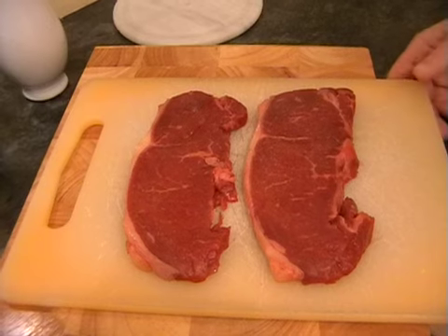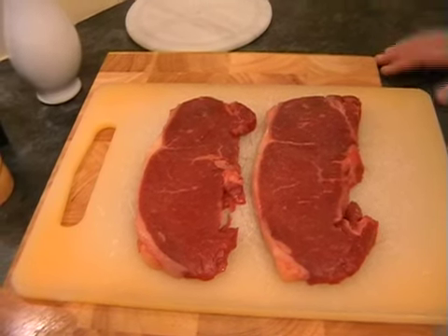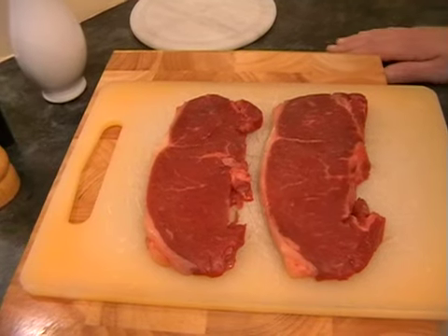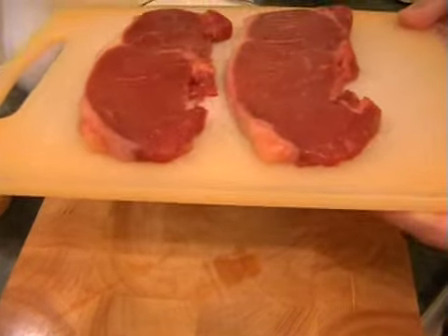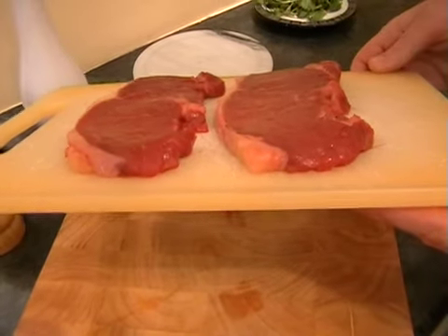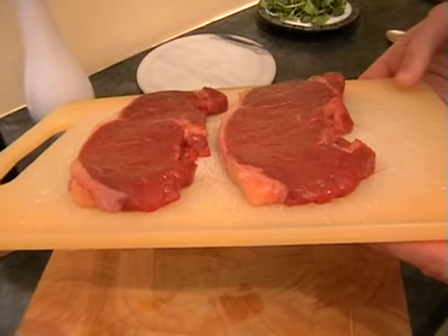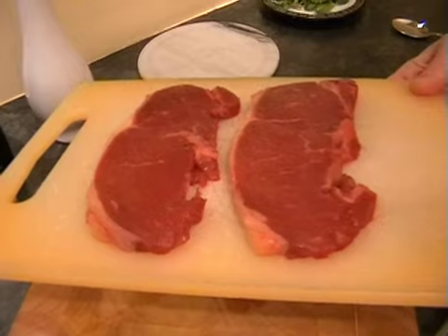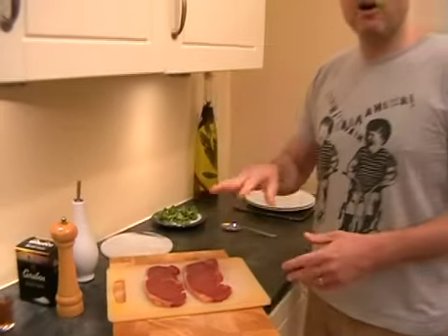It's been half an hour and hopefully your potato wedges are cooking away in the oven nicely and your kitchen's now smelling of barbecue. So we just need to get on and do the steaks. The steaks I'm using are quite thin - only about a centimeter - so they'll only take a maximum of a minute on either side in a hot pan.